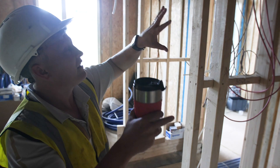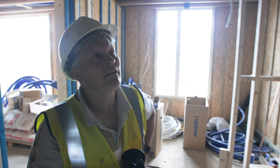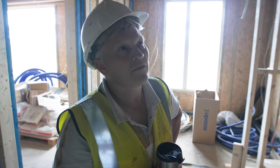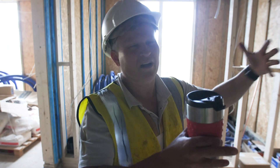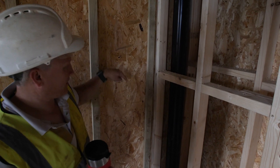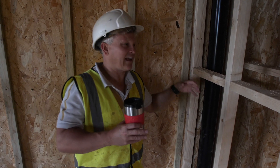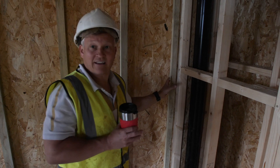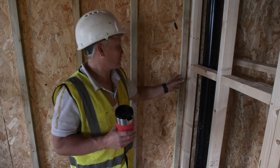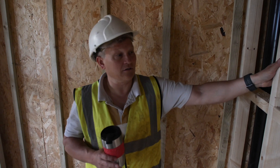That worked out really well. It wasn't on the plan — we had to come up with a solution. Some options would have meant additional boxing in. In a lot of houses that pipe might be out here with a box around it, which to me suggests you didn't plan ahead to hide it. In traditional block construction you have no choice, but that's the great thing about timber — you've got a lot of options for hiding pipes, cables, and all sorts.